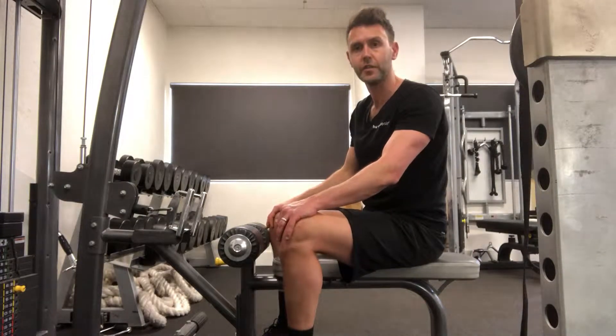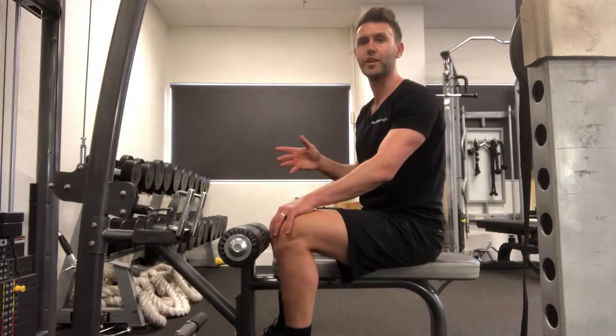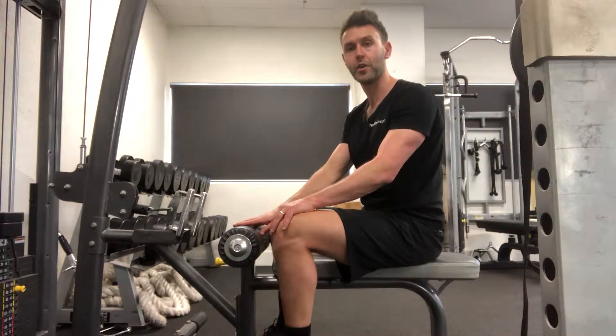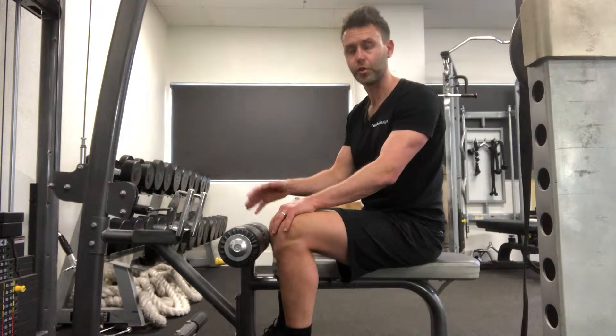Hello, John here from Human Design Health and Fitness in North Sydney. Today I'm going to go through an exercise that's commonly performed at the gym. I'm going to help you through the setup and how to perform the exercise correctly so that you don't get hurt and you get the proper muscles working.